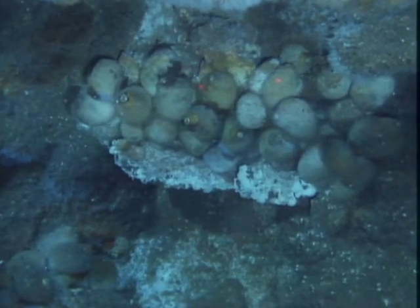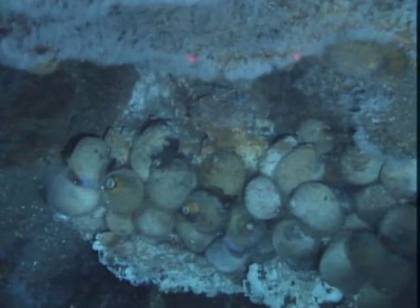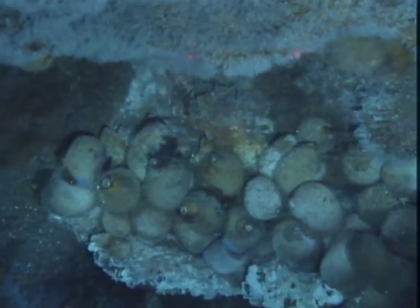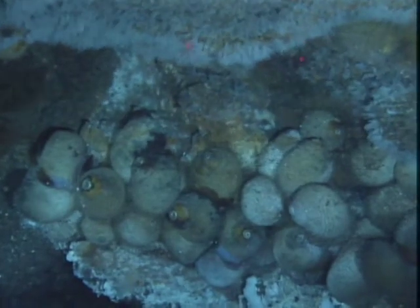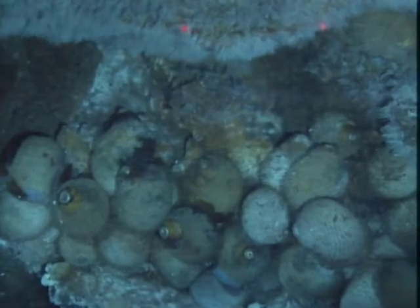They themselves are sitting on a flange and there's a flange overhanging them. So we see barnacles on the flange and a lot of bacterial mat. This is the first time we've seen the snails on this expedition.